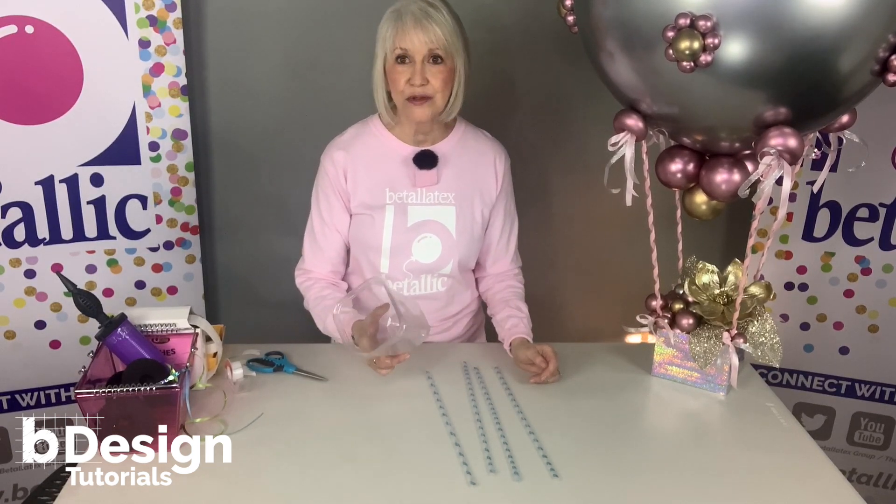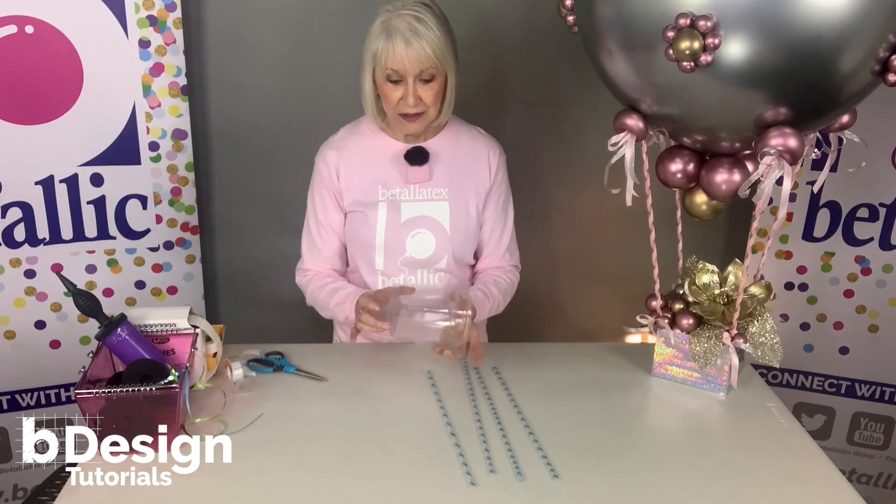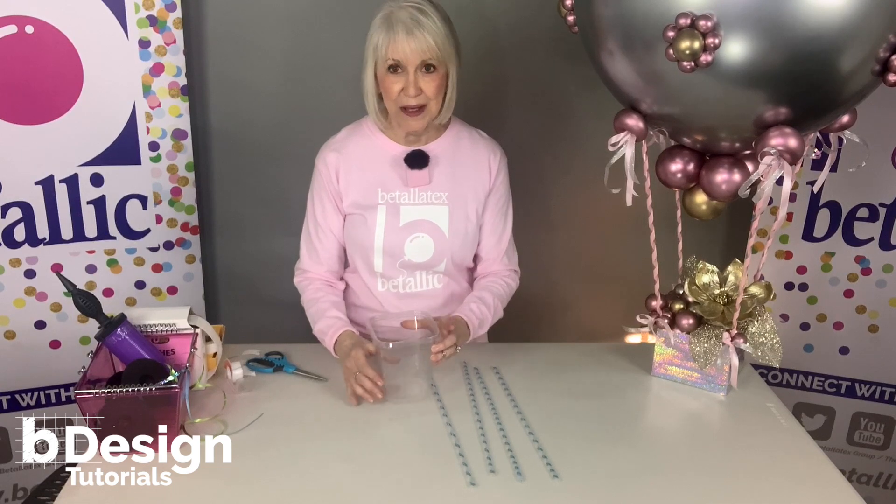I have a see-through box here that I'm going to use to demonstrate how to stand the balloon straws to make the frame. You'll be able to see it more clearly because it's a transparent box.